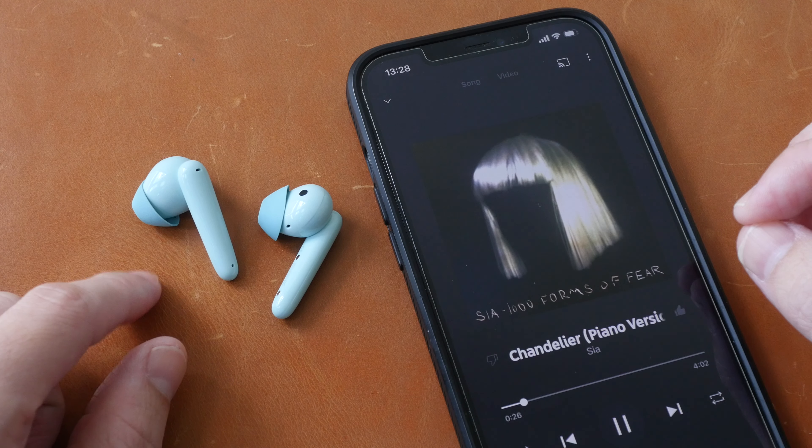To conclude, these are budget earphones so you have to manage your expectations. They are great for people with a very limited budget or for those who want something really simple with no frills. Compared to other earphones at this price point, you're getting the convenience of wireless Bluetooth. The main downside is the lack of ANC, but at this price point it's difficult to find earphones from other brands with ANC.